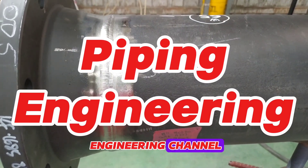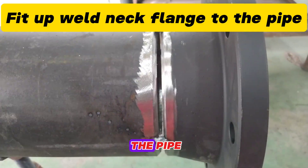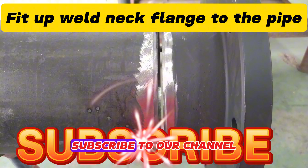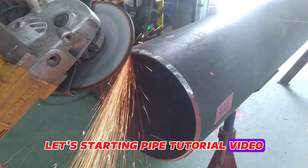Welcome to our piping engineering channel. In this video, we'll be showing you step-by-step how to fit up weld neck flanges to the pipe with an easy method. Before starting this video, please subscribe to our channel to watch more pipe fitter job videos. Let's start the pipe tutorial video.